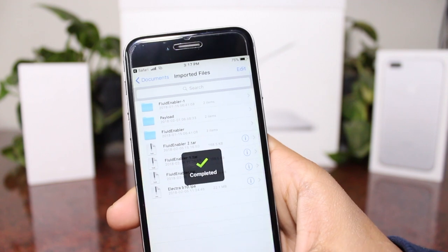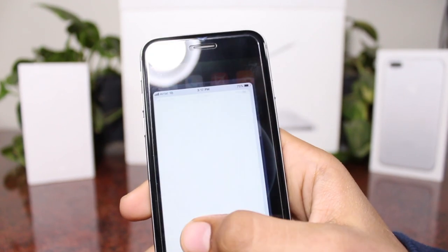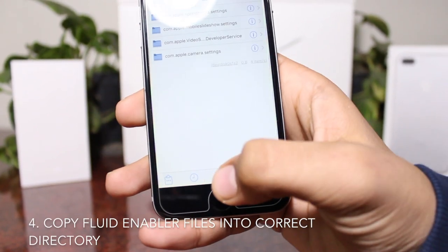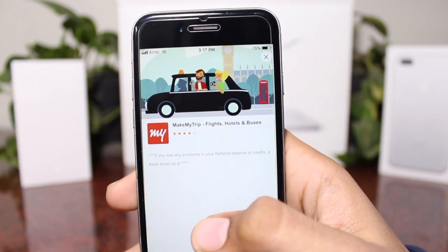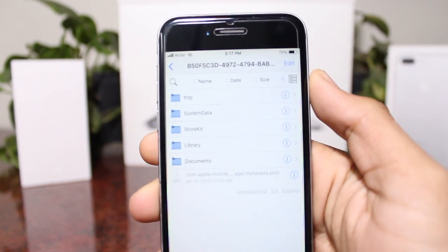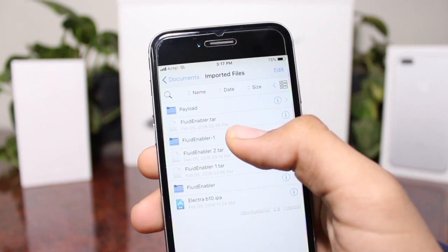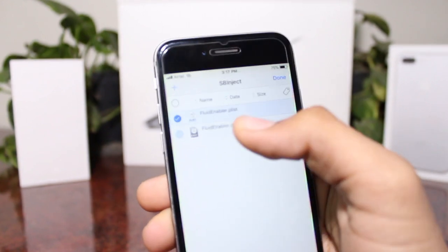Then open it in Zipper3. Unzip the file and then go to the Files app. Click on the little star at the bottom, go to Apps Manager, then go to Zipper3. Inside, navigate to Documents, then Imported Files, then Fluid Enabler, then usr, lib, and substrate inject. Go ahead and copy both files.